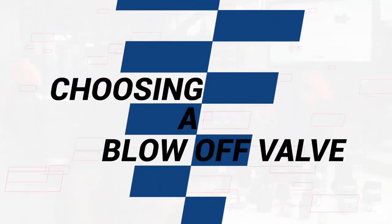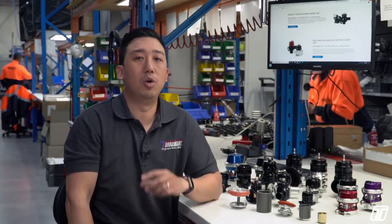When choosing a valve, you need to know how much power you're targeting, as the more power you aim for, the more air that is required to enter the engine, the larger the turbocharger, and hence the more air the blow-off valve needs to flow when the throttle closes.